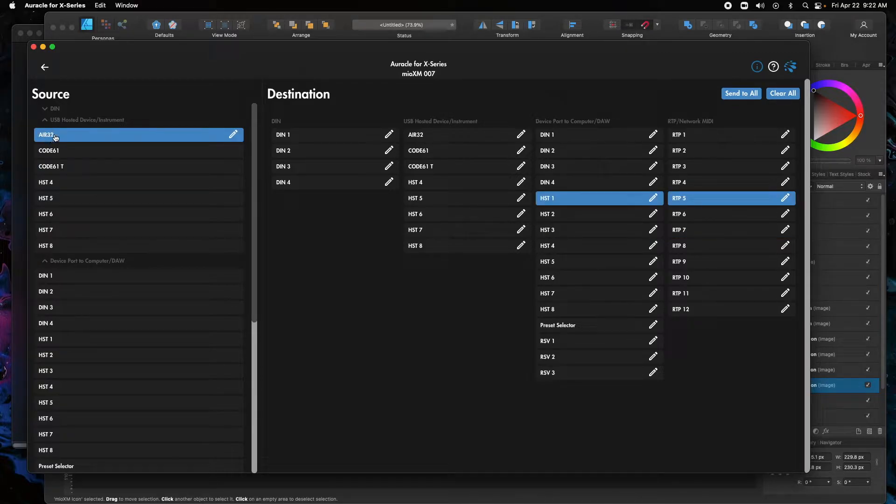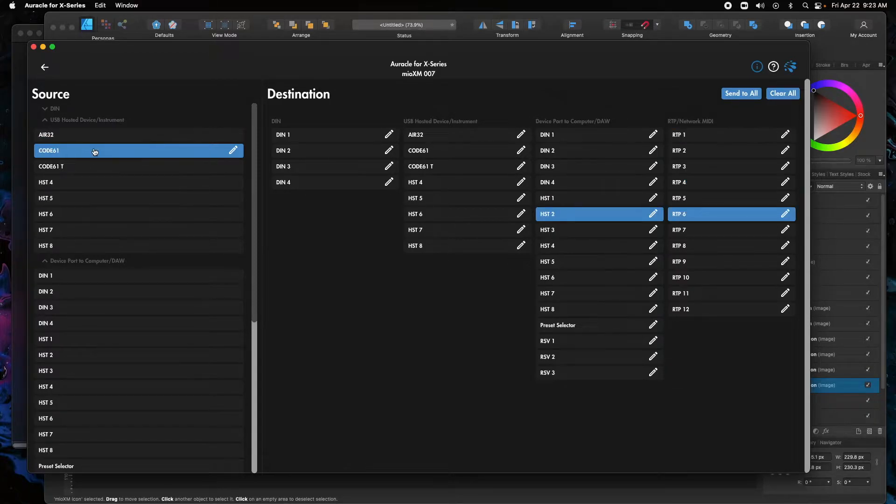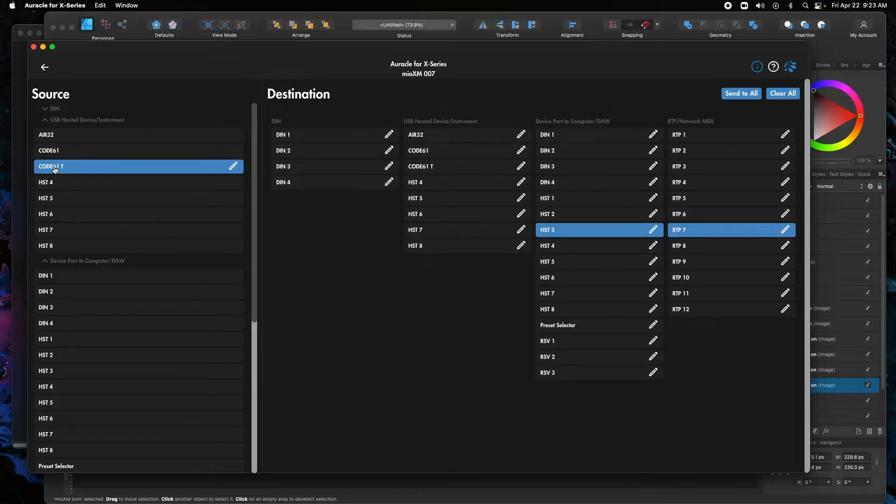I'm going to select the Air32 under the USB hosted device instrument and send it to two RTP ports. The first one I'm going to send it to is RTP1, and I'm going to skip two for the Code ports and go to the next one. So Air32 goes to RTP1 and RTP4. For the Code, we'll deselect what's currently there and add it to RTP2 and RTP5. For the transport, we're going to do RTP3 and RTP6. Depending on how many devices are connected, you'll have to skip a different amount. In my case I just have three devices so I skip two each time.